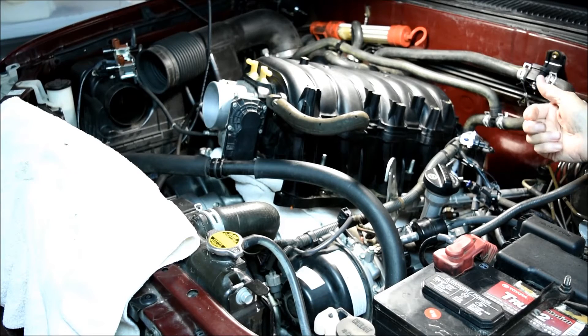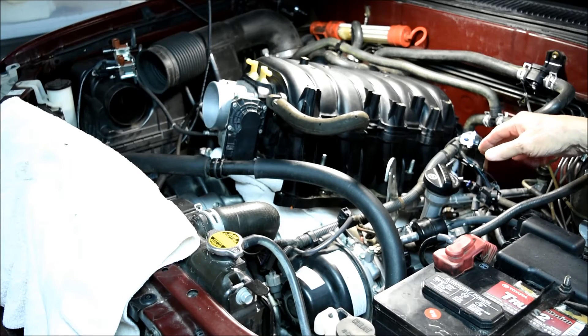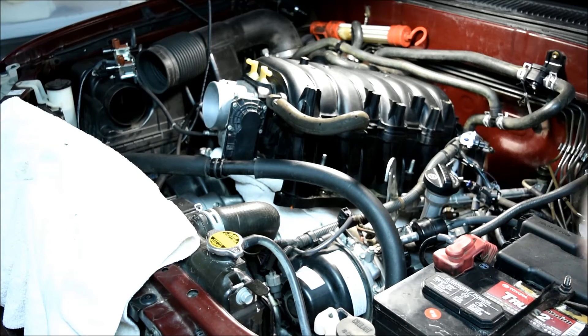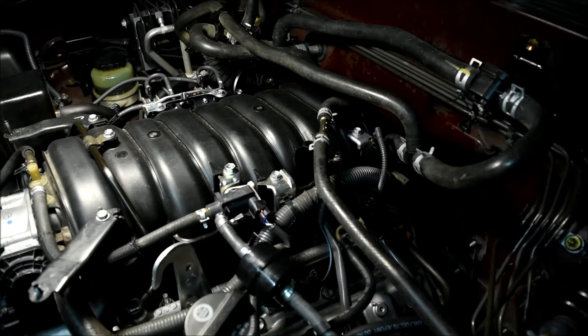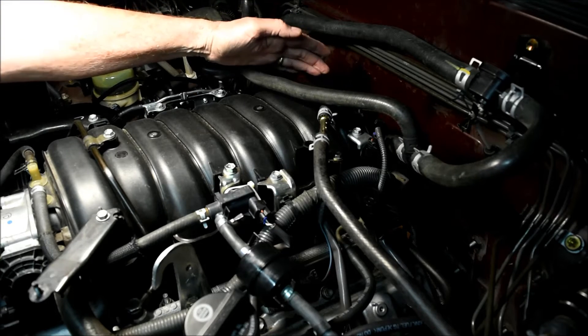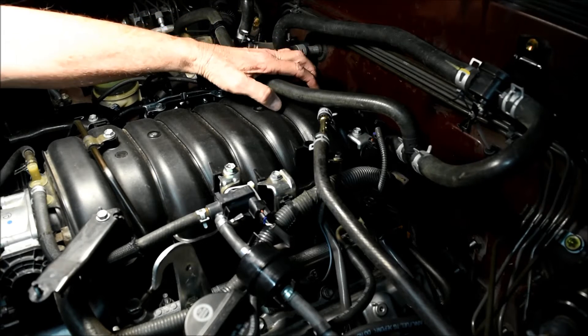When I flipped the manifold back over to reinstall it, I put a towel under it to kind of cushion the blow, then repositioned it a little bit and extracted the towel. I also want to reemphasize not to reattach the large plastic wire protector box to the intake manifold until after you've got this thing torqued down.